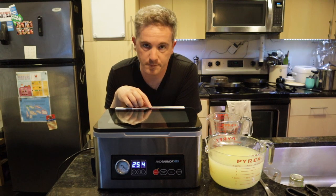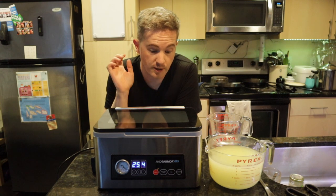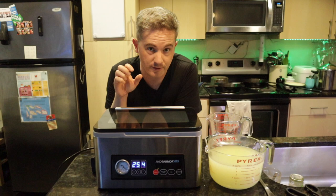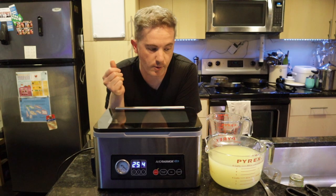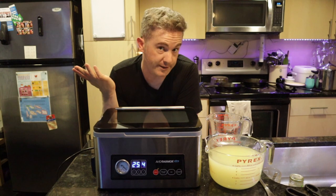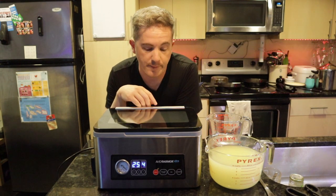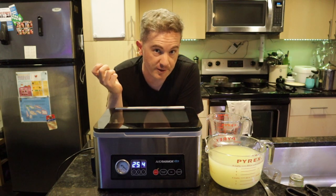Normally with vacuum sealers you can get them for around $50, but the advantage with the chamber sealer is you can seal liquids in pouches. So it's great for sous vide, great for keeping dry products dry and extending the life — I use it for grains and beans, for example, to keep them pest-free and air-free so they don't spoil as quickly.